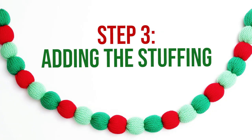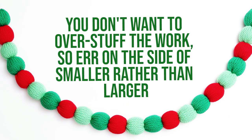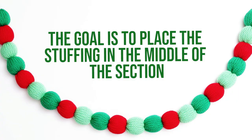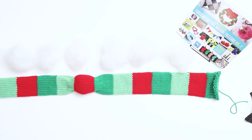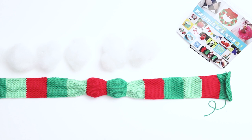Then turn the piece right side out. Step 3 is adding the stuffing. Lay the knitting out flat. Pull a handful of stuffing, roughly similar to the size of one section of knitting. You don't want to overstuff the work, so err on the side of smaller rather than larger so it doesn't stretch out the stitches. Place the stuffing inside the work into a section in the middle of the piece. After you add the stuffing, gently pinch around the sides of the section. The goal is to place the stuffing in the middle of the section but not at the edges, which will make it easier to cinch at the end. Add a second handful of stuffing to the next section, and again pinch the sides as you work to make sure the stuffing is in the center of the section but not at the sides.